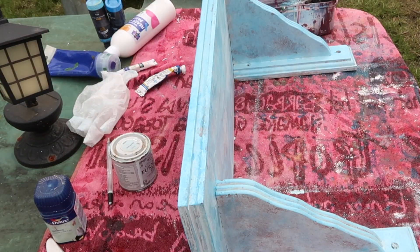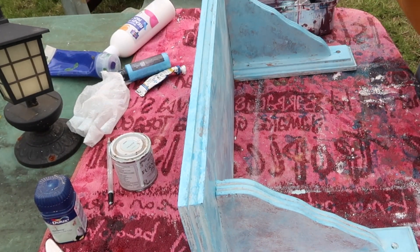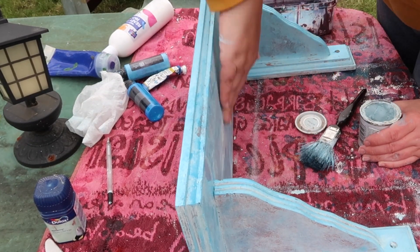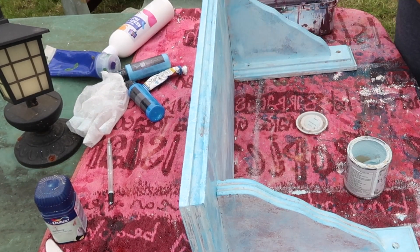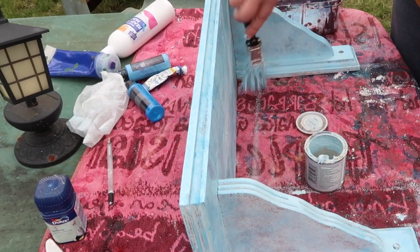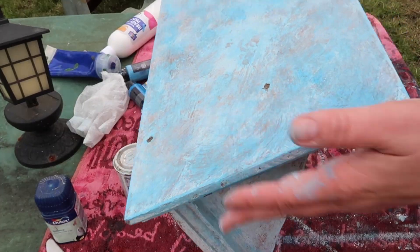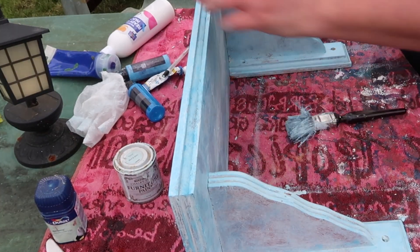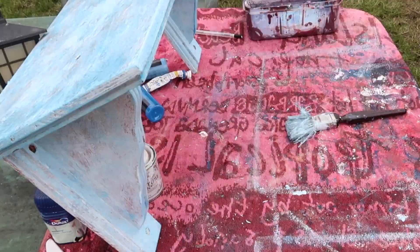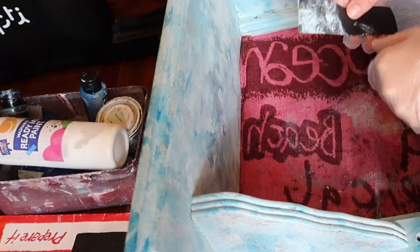Letting it dry and then building up some more texture on top — this paint dries really quickly. I'm just using a bit of my hands there; I don't want to rub it in too much. Just adding more and more paint on top, filling in the areas that I missed. This is just to show you how it is so far.